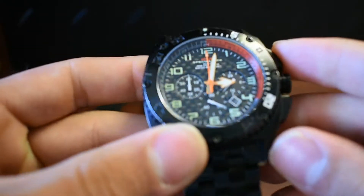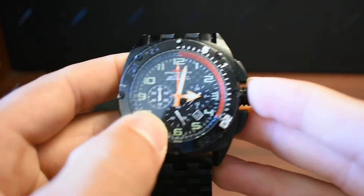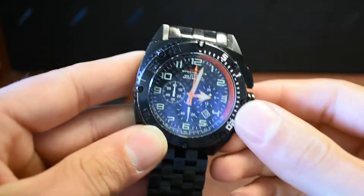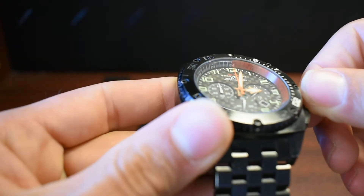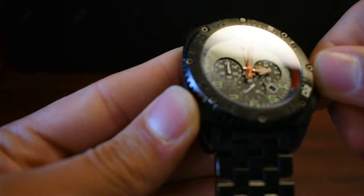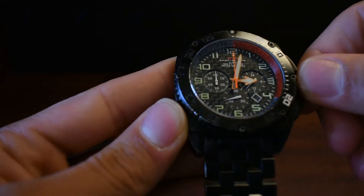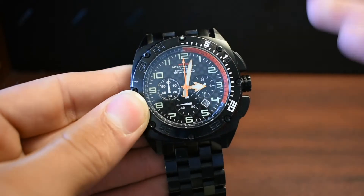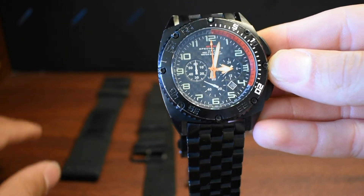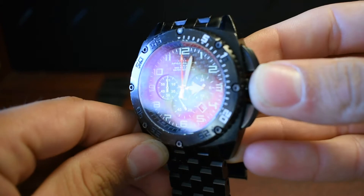I want to talk about the face too. The crystal is still spotless, and I've hit it on numerous items — metal, wood, whatever it may be — and it's just stayed flawless. There's nothing wrong with it. No scratches, no cracks, nothing. It's perfect. So I give MTM a lot of credit for keeping word to their sapphire crystal. I do have another watch I'm actually going to review — it's sapphire crystal and it has a scratch on it, which was kind of surprising. But this face is flawless.